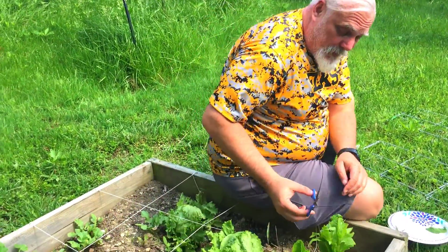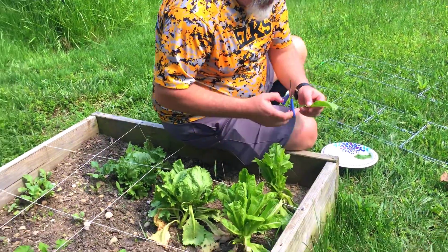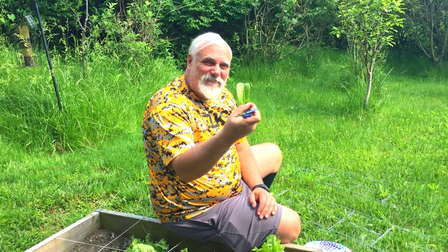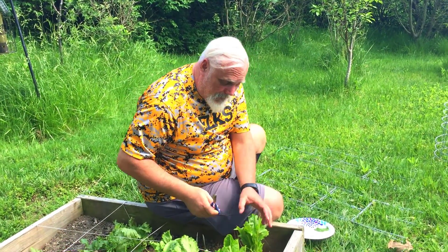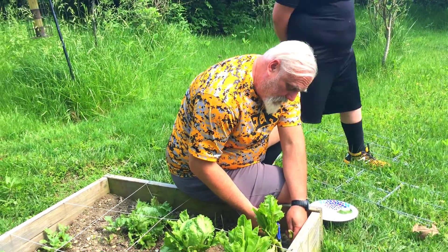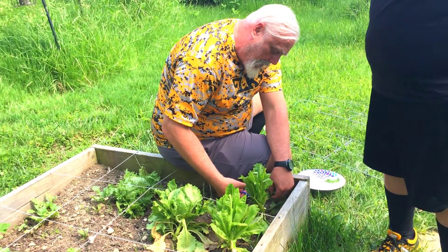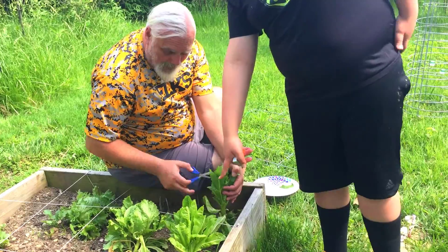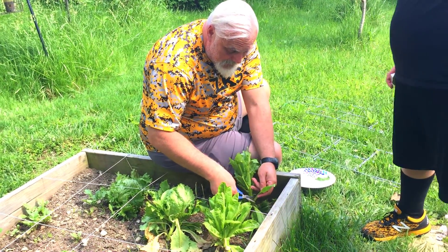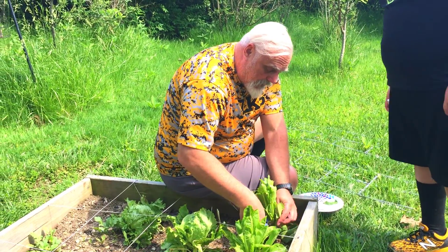Alright, so we're going to go ahead and just cut this off. That looks kind of gross — I don't think we want that one. Most of these leaves look really gross actually, so I'm gonna trim them off and I don't think I want to eat them. That one looks really good, this one looks good too. This one looks kind of beaten — I don't know if it has a disease or something. This one is not very good looking.